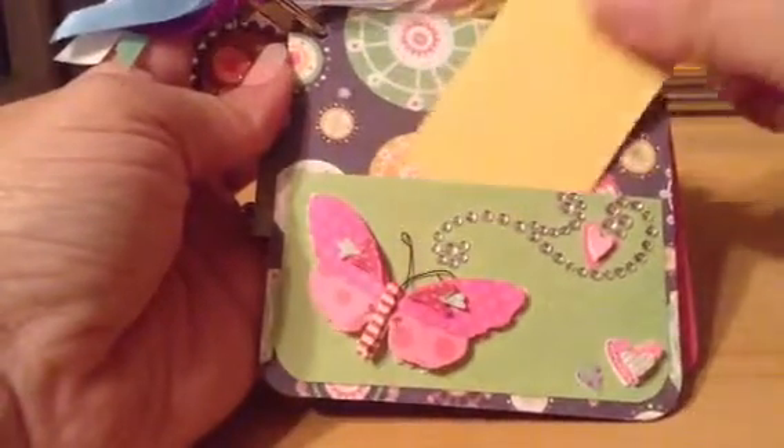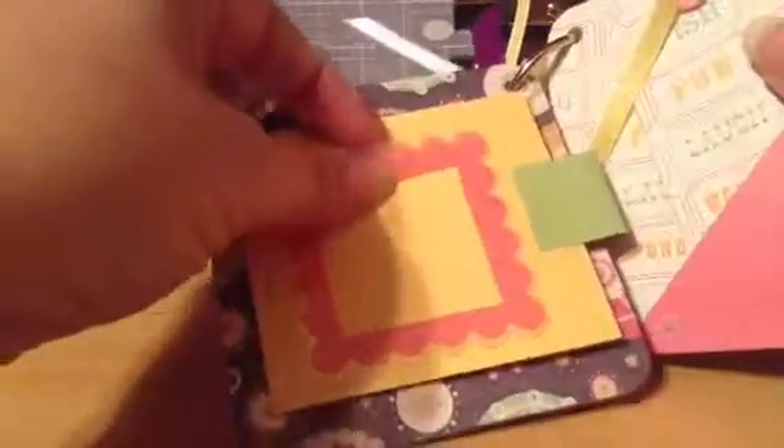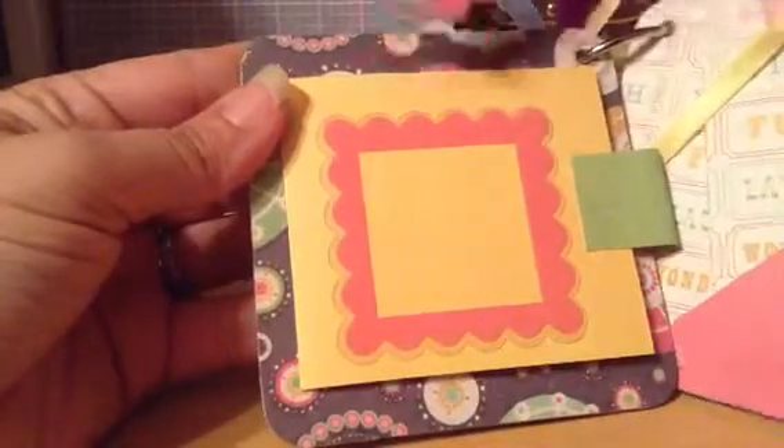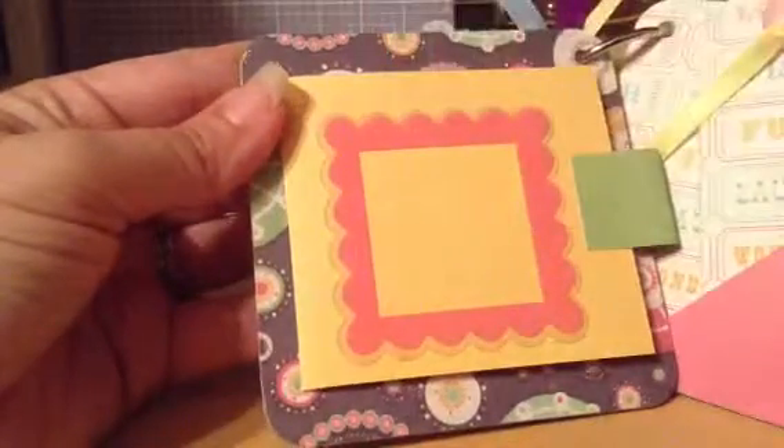This is a pocket page with a frame you can put a picture in, and then also if you lift the tab, there's a special place for journaling or notes.